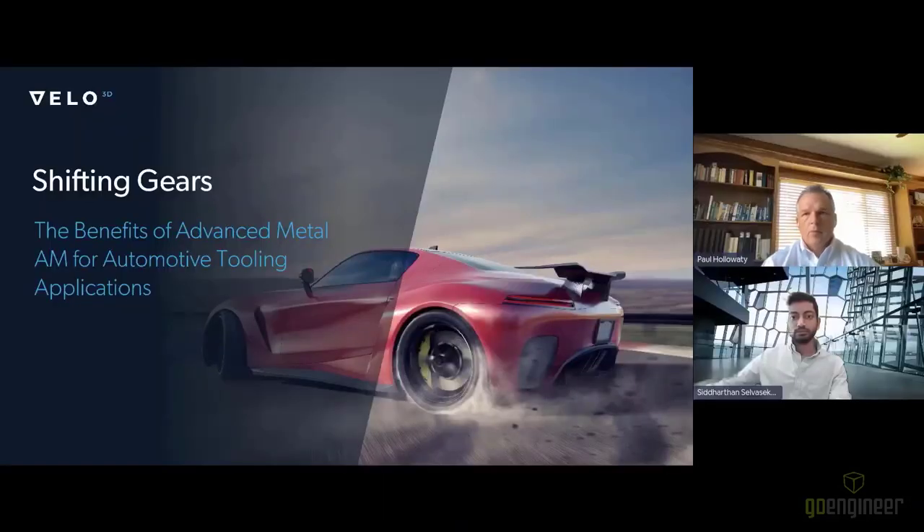Good afternoon and welcome. I'm Stephanie Hendrickson, Executive Editor for Additive Manufacturing Media, and it's my pleasure to welcome you to today's presentation brought to you by Velo3D. In this webinar, we're going to be looking at the use of metal 3D printing for optimizing tooling components like high-pressure die-cast inserts. We'll hear how Velo3D's Sapphire printers have been able to overcome design limitations related to cooling channels and other features for more capable and longer-lasting tools.